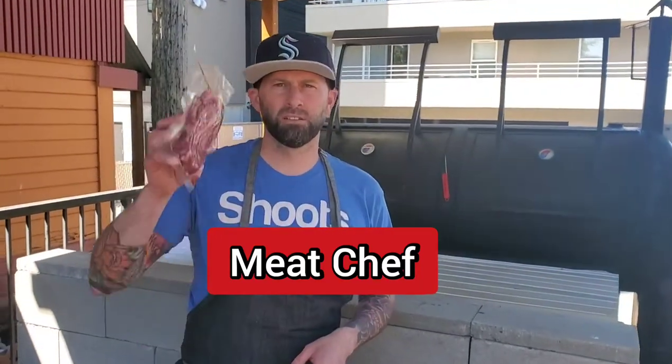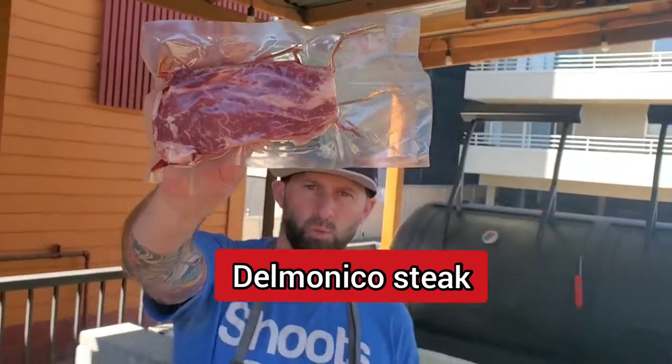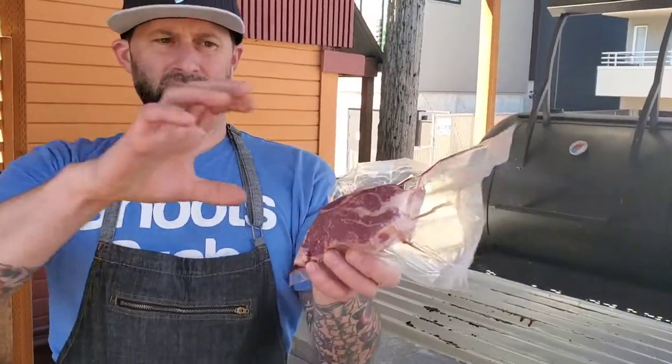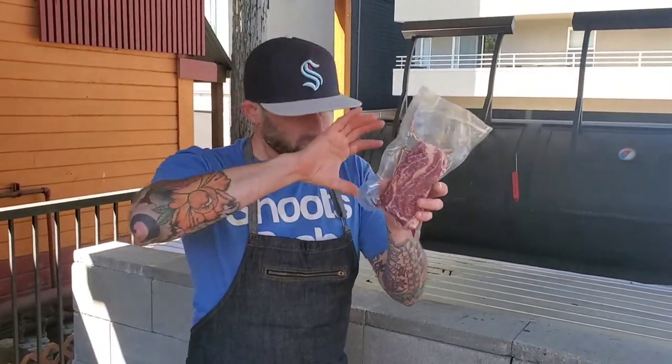All right, you little meat freaks — today we talk about Delmonico. What is a Delmonico? Take a look at it. It looks a lot like ribeye. Why? Because it's the eye of the chuck. So when we talk about that continual muscle...